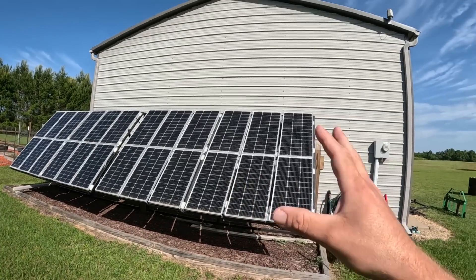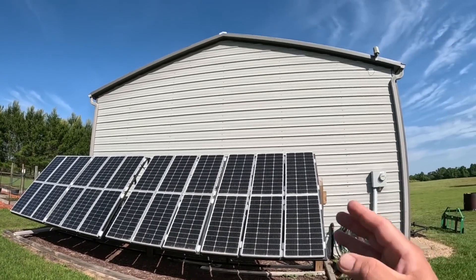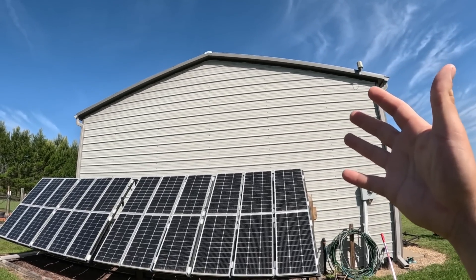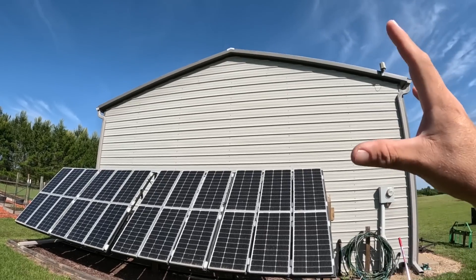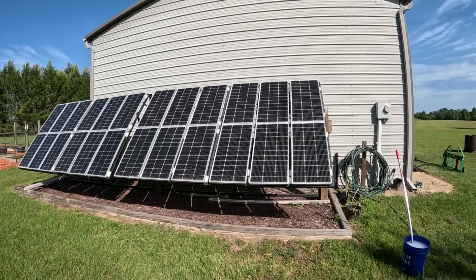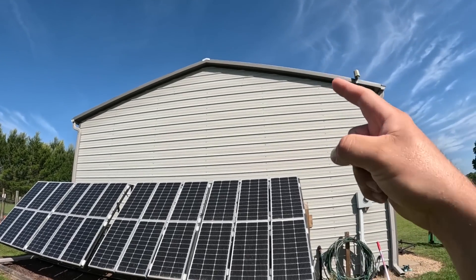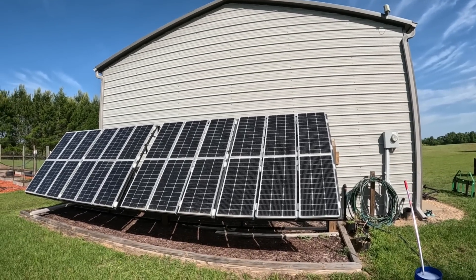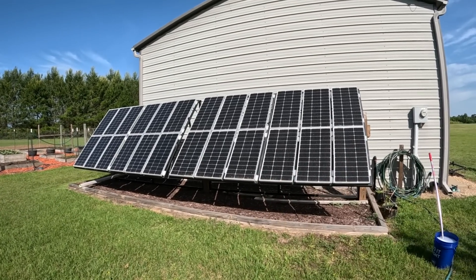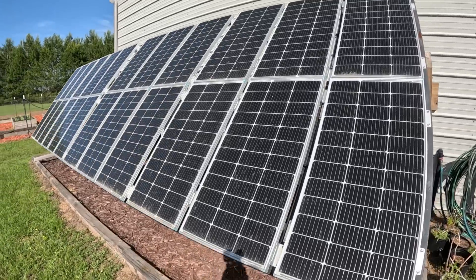I get it — some of you do not have the yard space to mount panels, but when you can, I highly suggest it. Most people mount them on the roof and forget about them for 5, 10, 15, 20 years and don't see the slow reduction in output. Panels do wear out over time, but it's mainly due to buildup that you don't clean. That's why I'm a huge fan of ground mounting. We're about to build another very large ground-mounted solar array for this reason.